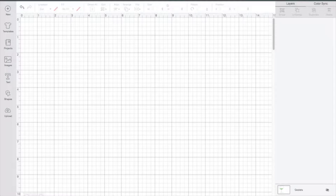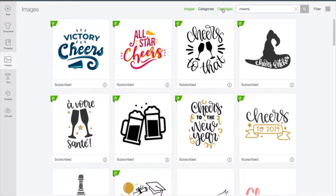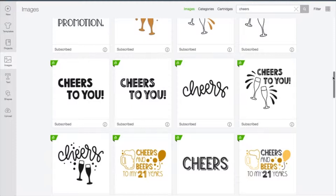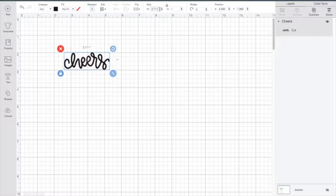We're going to start this project in Design Space. You need to come up with an idea of what you would like to etch on your wine glass — I'm going to etch the word 'cheers.' I'm going to look for an image and type the word cheers. There are so many options to pick from inside Design Space; you can also bring in your own image. We're going to go straight with the word cheers since we're also adding glitter, and I don't want to overdo it. I've already measured and it needs to be about 2.417 inches, and I'm going to let Design Space justify it.